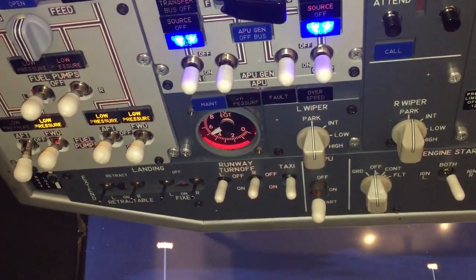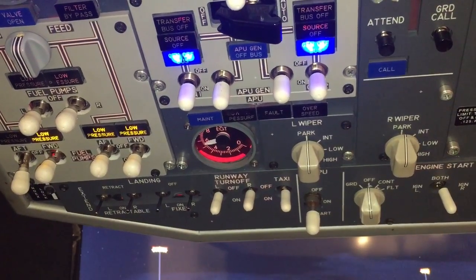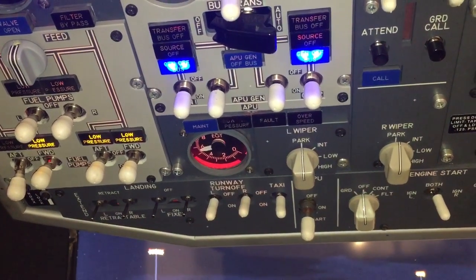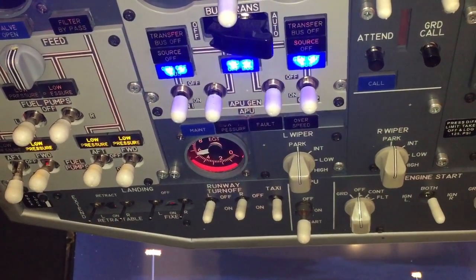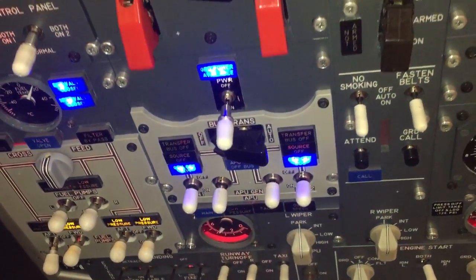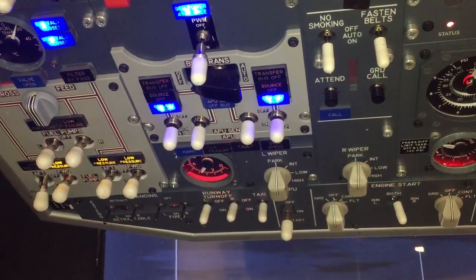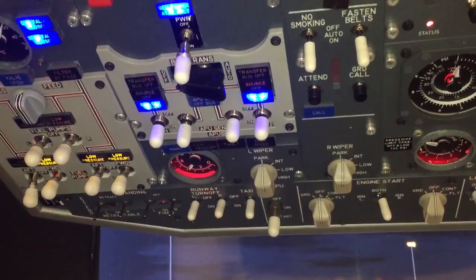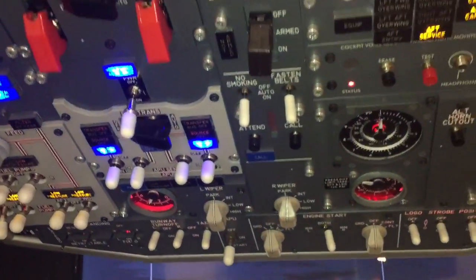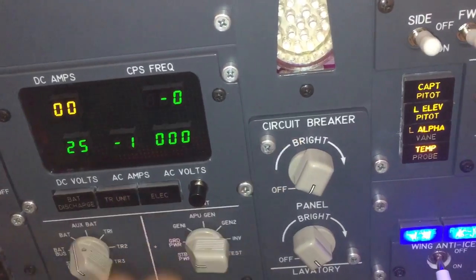We will put the APU on just for you to see. We put this fuel pump on and then push the start button. You see the EGT temperature is going up. The APU generator push light will light in seconds. So now the plane is working with the APU generator.